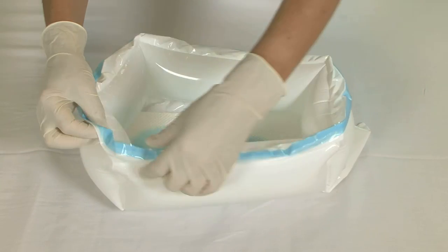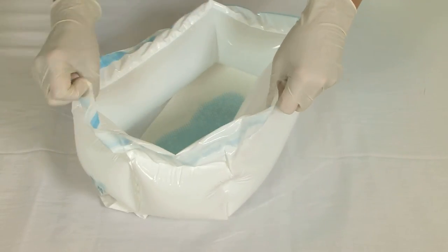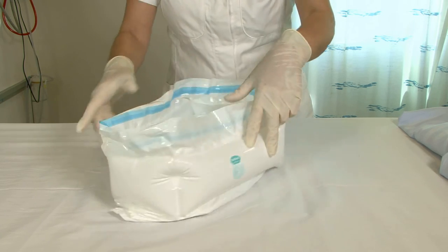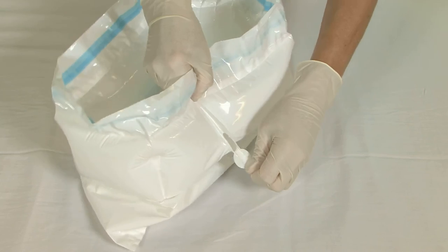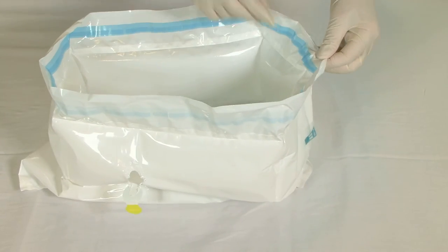After use, roll up the edge. Locate the release tab on the side of the bedpan. Pull the tab firmly, tearing the outer layer of plastic to release the air.